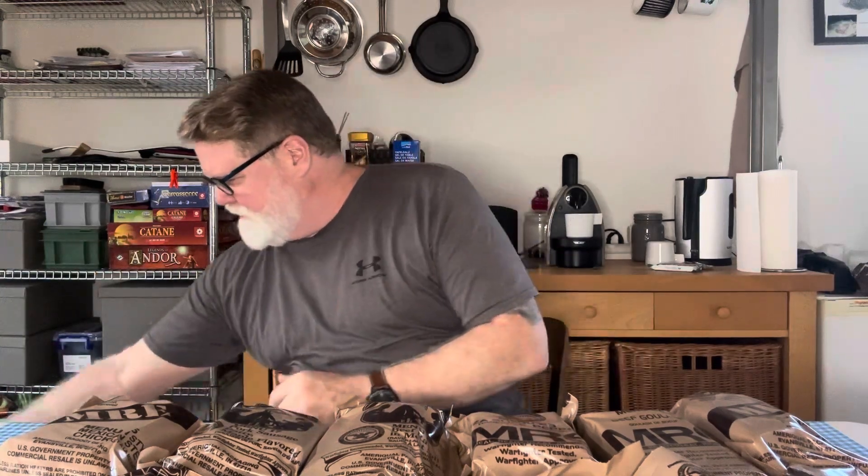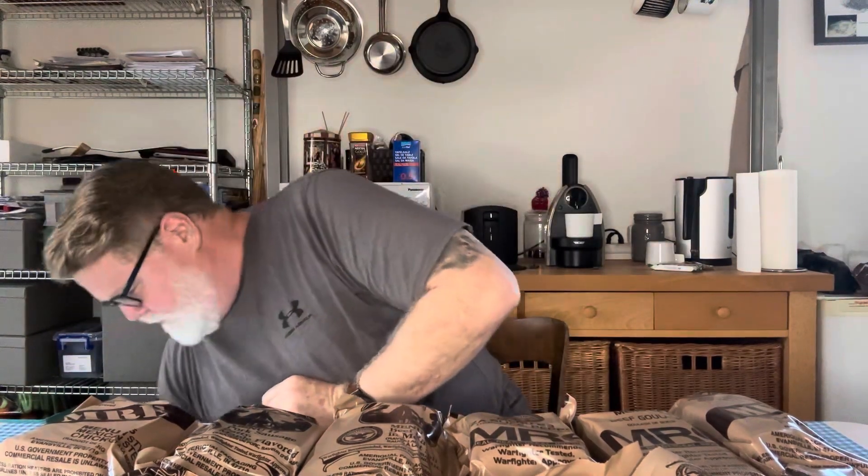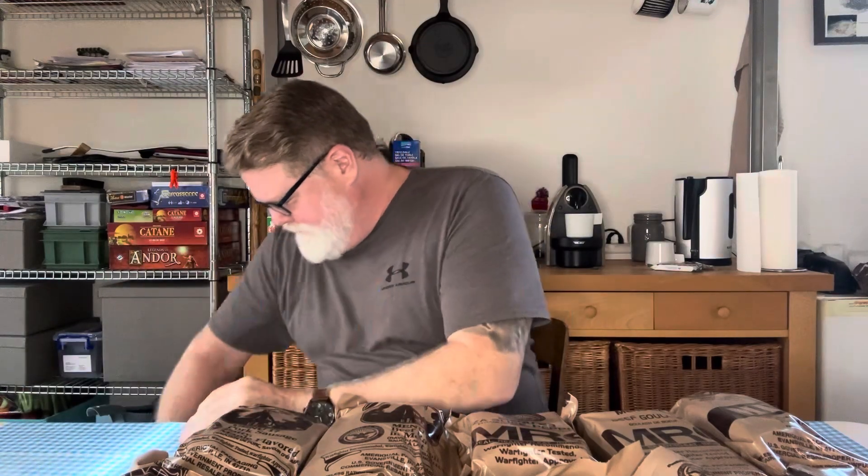I think I'm going to try the pizza. It's sort of funny because everybody, I guess, does the pizza one. Actually, let's go with the chicken burrito bowl — we'll do that one. So I'm going to pull this one out to try today and put everything else away. Let me get them all back in the box. You can't always get everything back in the way you found it.